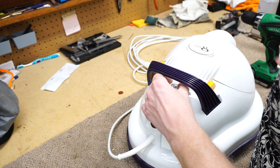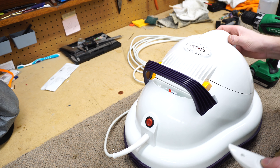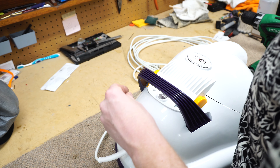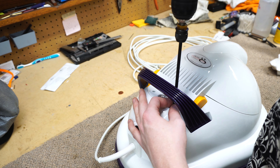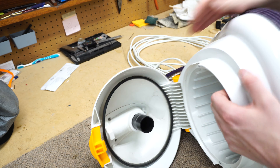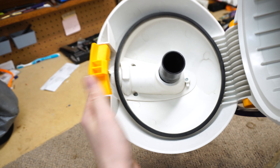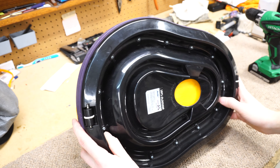Looking under here, we just have a printed circuit board with the power check LED in there, so there's nothing you're going to need to do there anytime soon. One thing that has happened to me a couple of times is that this spring under here gets moved to the wrong spot, and you'd have to pull this off and readjust it. You can see it's a little dirty around the edges.